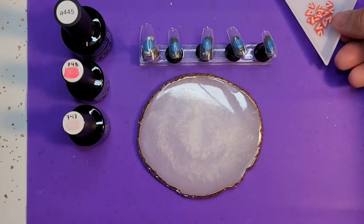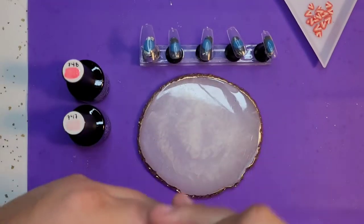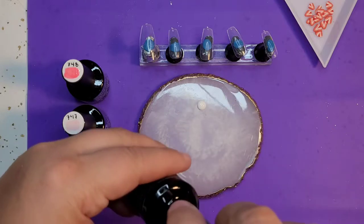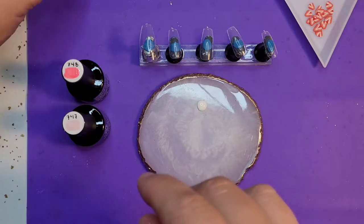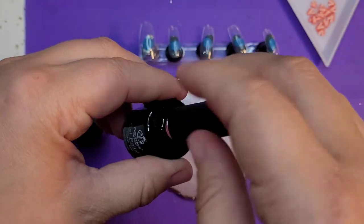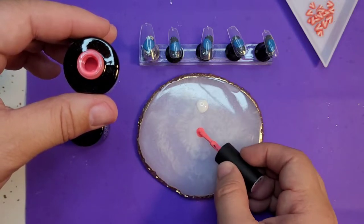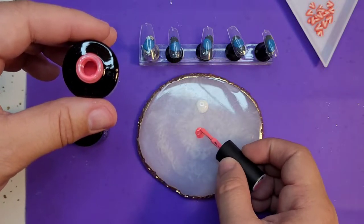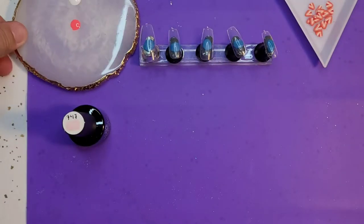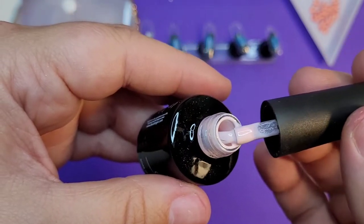The next thing I'm going to be using is my Beetles gel polish 445 - it is just a very singular colored white, there's no undertones, it is white white. The next color I'm going to be using, for the spots, is another Beetles polish number 748, and it's like a neon pink that I really like. It also has really good opacity, which is something I really like about the Beetles gel polishes. The final color is Beetles polish 747, which is going to be my base color - it's a strawberry milk color, which is kind of what it made me think of.